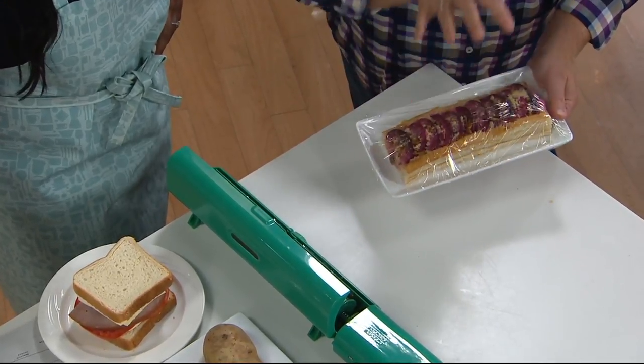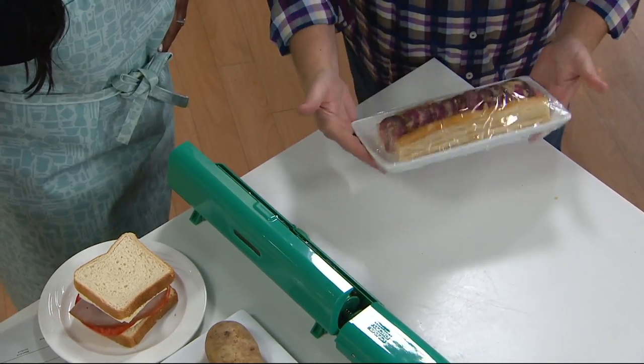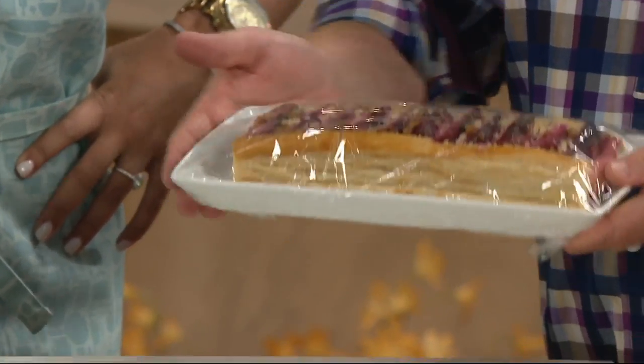I've never been able to wrap something that cleanly, that easily, without any waste, the way these dispensers make your life easier. You're always wasting — I feel like you're always wasting.